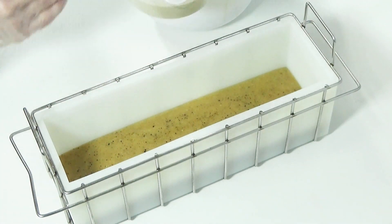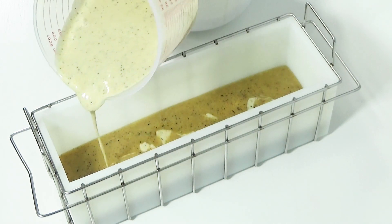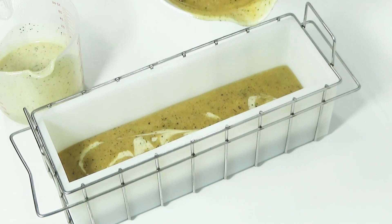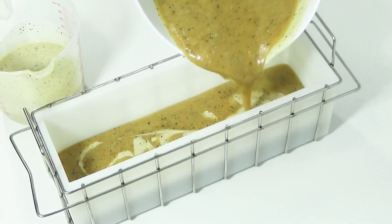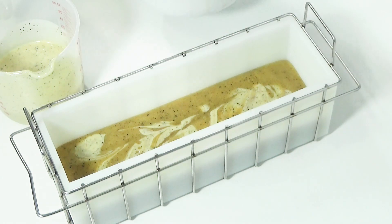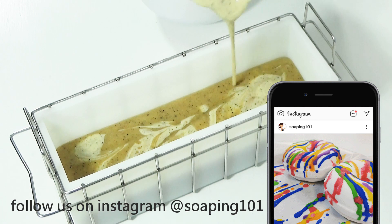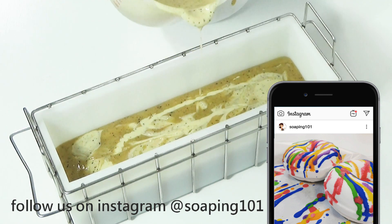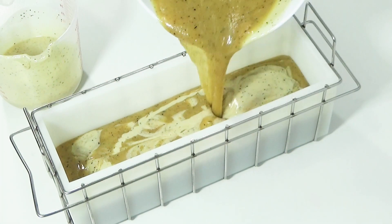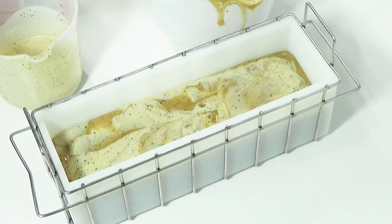Because I chose to incorporate an accent color in my design, I'll alternate the pouring using the drop swirl technique.